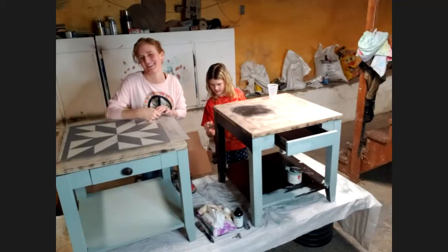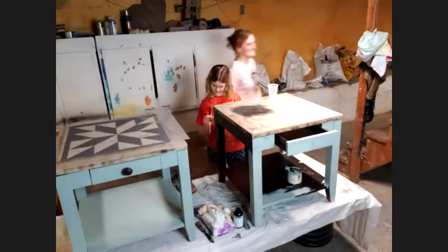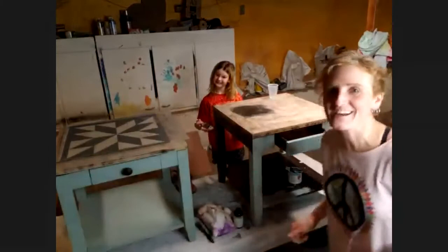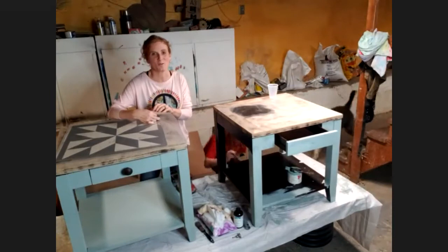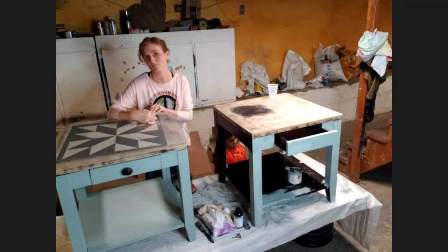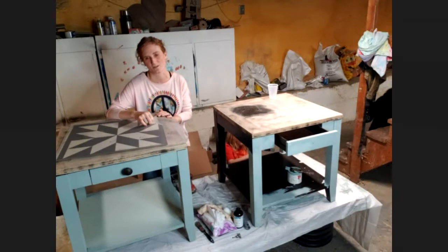I'm Robin Ray from Lily Lane Decor and Design. My daughter Georgia is helping me out today and we are working on painting some end tables using Country Chic Paint, which is a line of paint that is zero VOC, super easy to use, and approved for use on children's furniture in Canada.